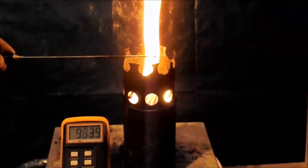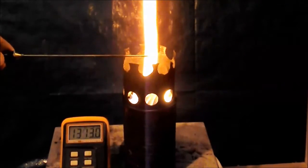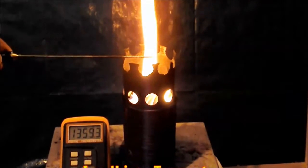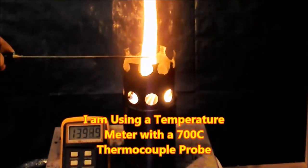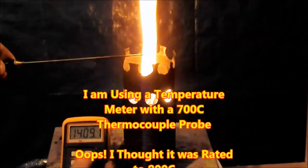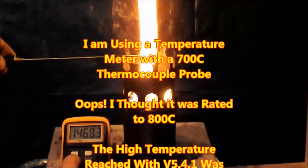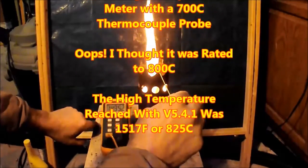Here you can see that I'm testing the flame with my temperature probe. The video has been run at 2x so it's not very boring. I am using my temperature meter with a 700 degrees Celsius thermocouple probe. Unfortunately, I thought it was rated at 800 Celsius, so I was dangerously close to burning it out.